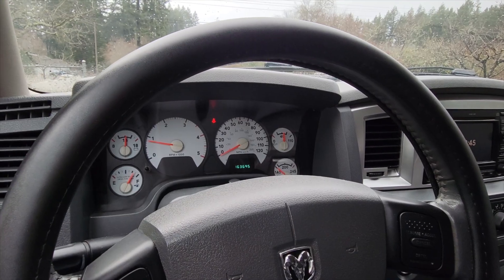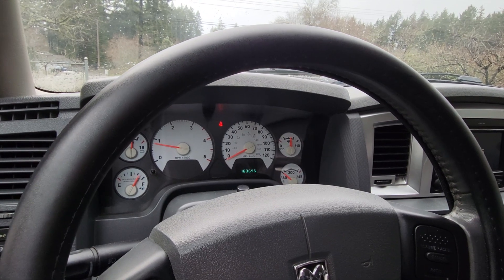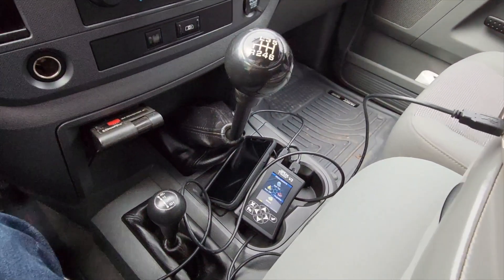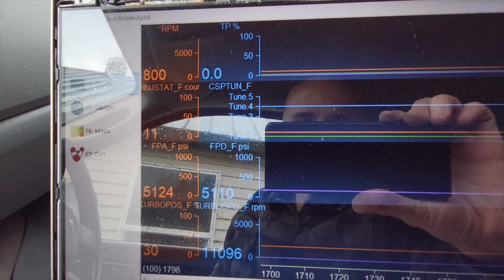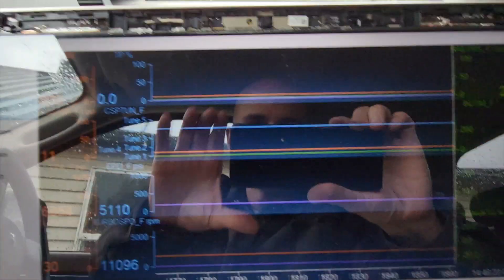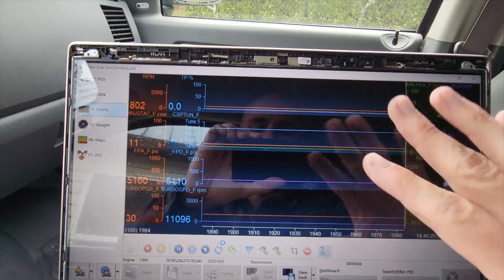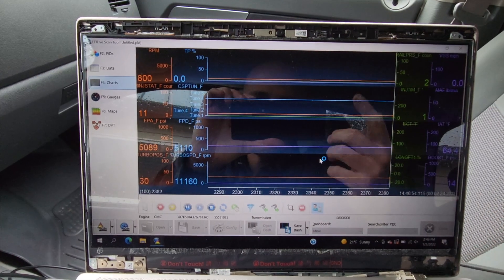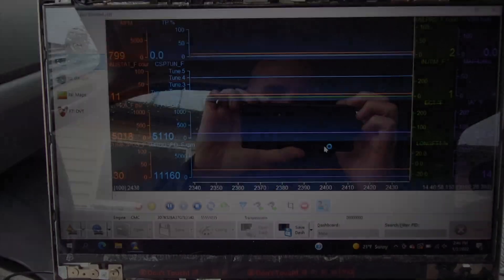Just wanted to give you guys a little insight on doing a data log inside the Cummins, which is just warming up a little bit. We got all of our EFI Live and our phone down there out of the way. We just got done putting the plug in. It's recording right now so I can review it later — I'm not actually looking at this while I'm driving. If you were ever curious, there's your answer on how to really get a good idea of what's going on with your truck.